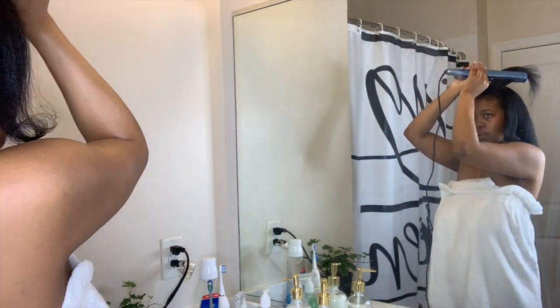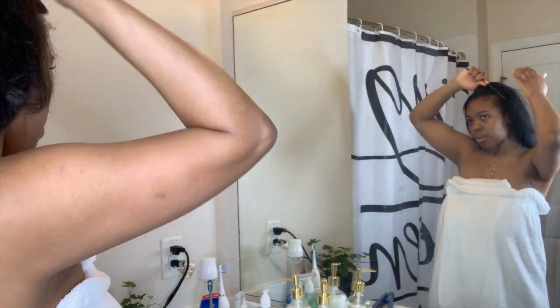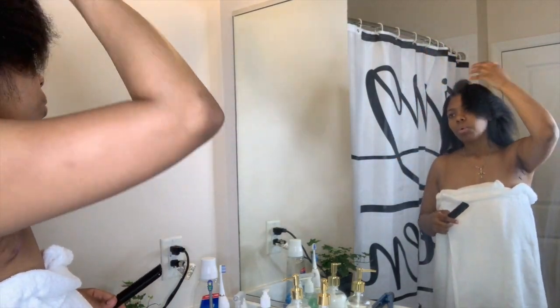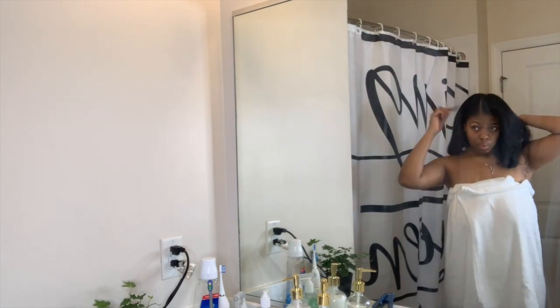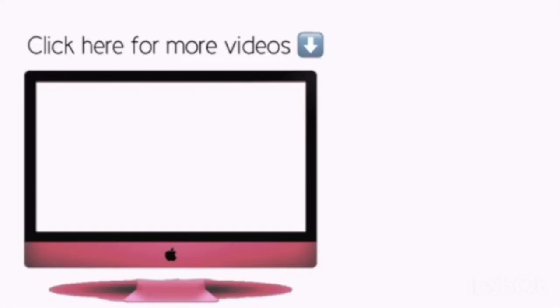After doing all of this, there is no heat damage — and that's what's most important. This is how my hair looks once it's finished. I'm super happy with the results and even happier because I'm getting no heat damage after all that blow drying and flat ironing. I hope you guys definitely try it out — bye bye!